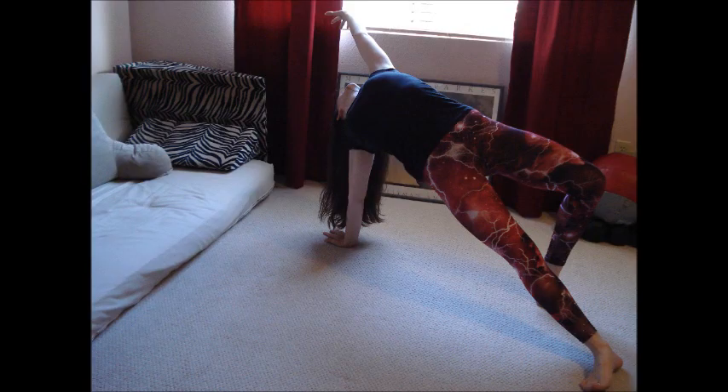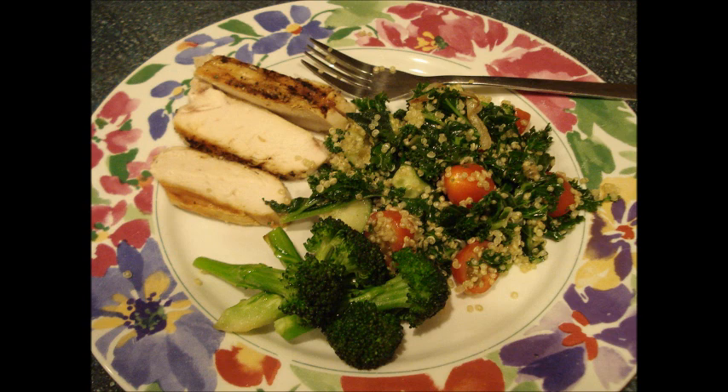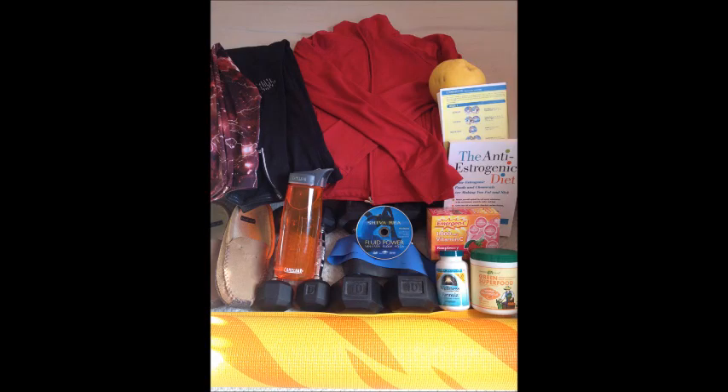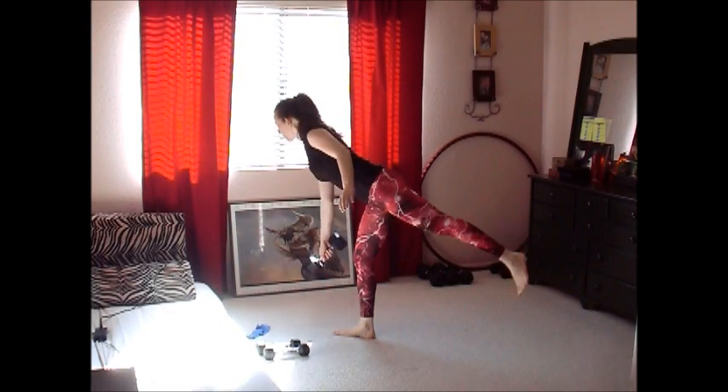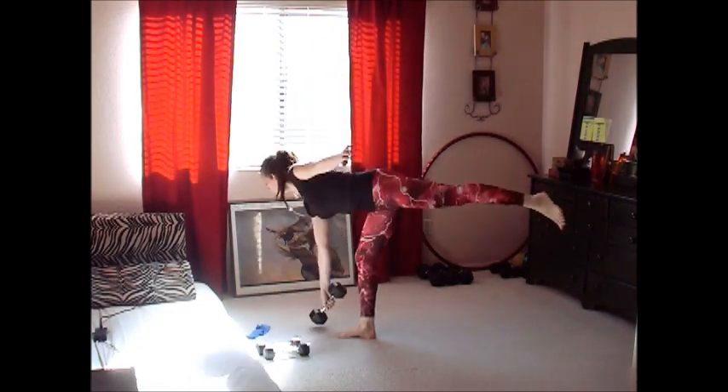Hey everybody, it's Monica with Your Best Female Figure. Today I have three really awesome butt firming exercises, plus some body makeover diet recipes and a few other tips that are going to be posted over at the blog at bestfemalefigure.com. Every day for the next six weeks we're uploading brand new stuff to help you makeover your body in the next six to eight weeks, so if you're excited about getting results fast, be sure to visit our website.